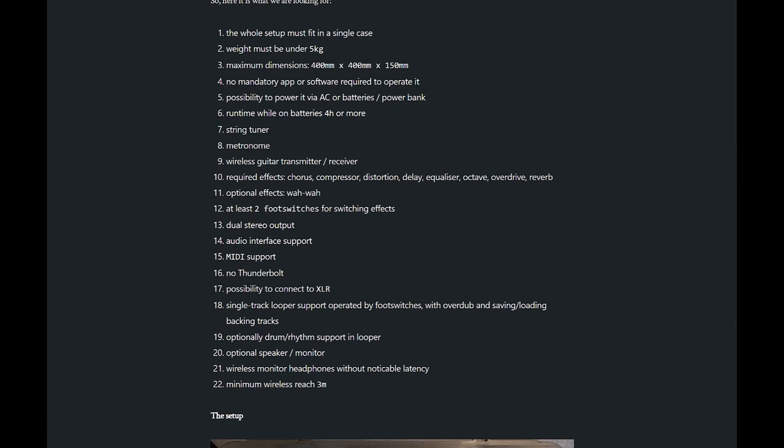I also wanted an equalizer, octave, overdrive, reverb, maybe a wah, foot switches for the effects, stereo output, audio interface support, media support, no Thunderbolt, and of course the ability to connect to XLR, plus a looper with drums and the ability to save tracks.